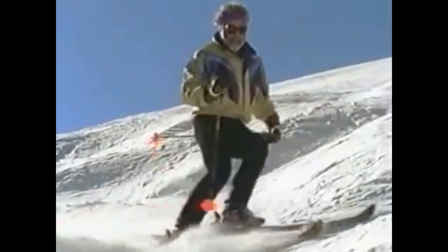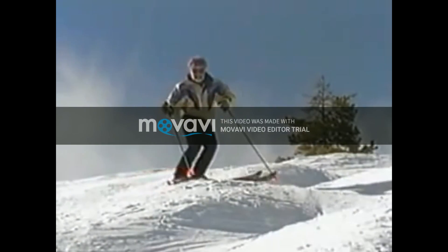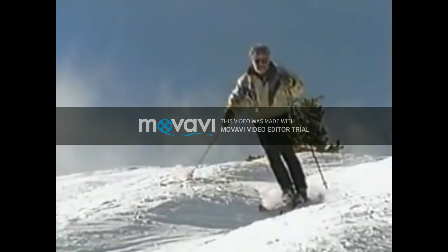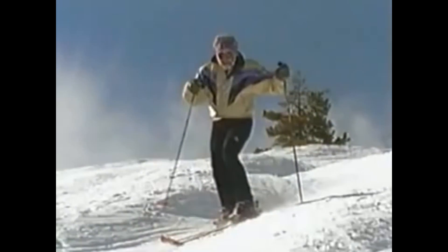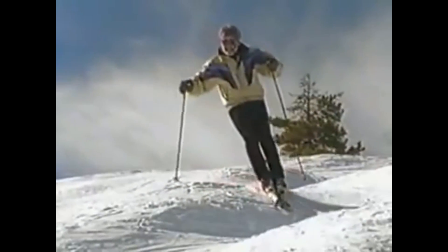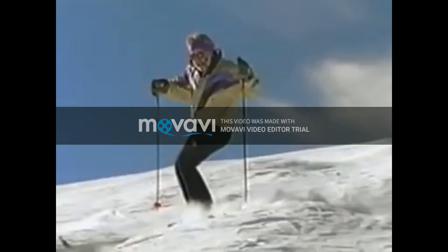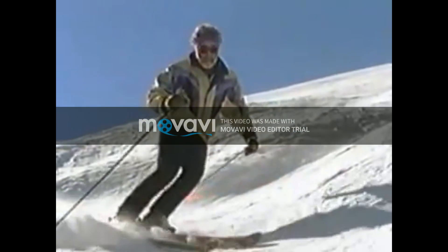Now let's look at the same two exits in super slow motion. First, the fast line: as soon as I come around the bump, I'm looking for the first possible spot to turn downhill again. And the slow exit line: this time I keep my turn going, wrapping my skis up and around over the next bump. It's the same old story — I complete my turn to slow down.